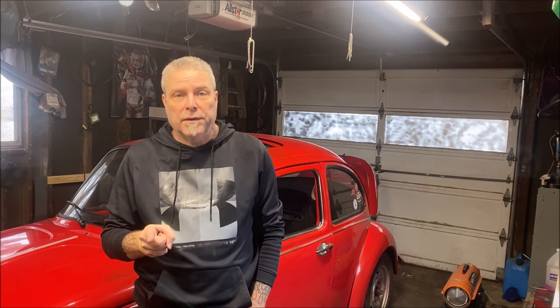Today we're going to rebuild the Solex 34 PICT 4. Now before you get crazy, the 34 PICT 3 is pretty much the same and I'll point that out. I've put this carburetor on the car, it ran okay, then it quit running, then it ran okay, so it needs a deep cleaning. We took it off the engine, and we're also going to test out ChemDip. I want to see how this stuff works — I've seen a lot of great reviews on it.